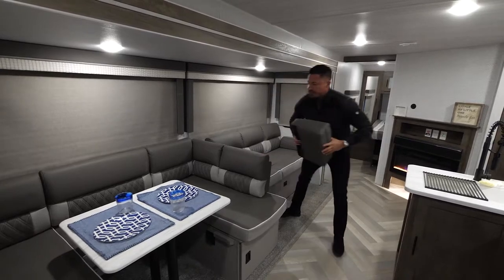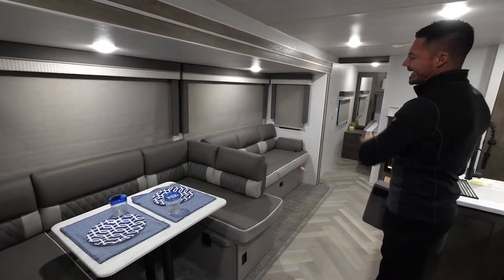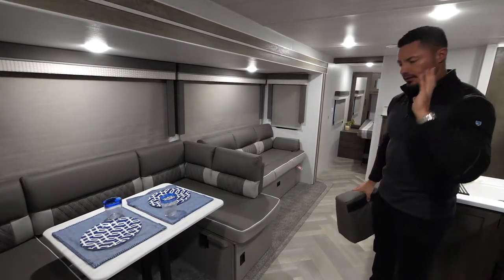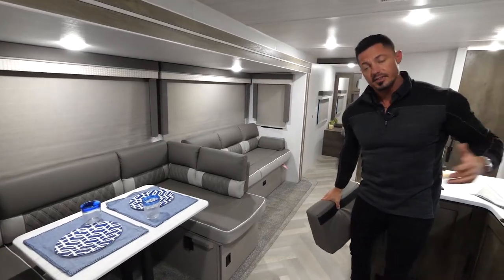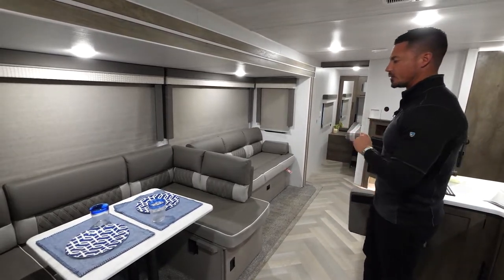Last but not least, this last configuration will actually sit down the entire dinette and sofa to give you a 144-inch long bed. So in the event that you have any 12-foot kids, we got you covered. That, ladies and gentlemen, is our Versa Lounge.